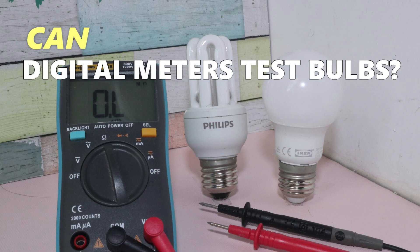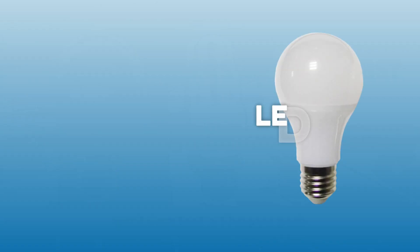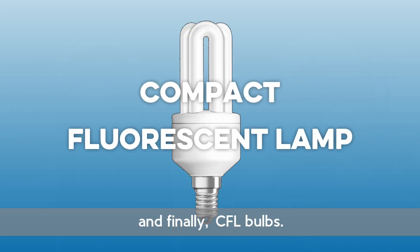Can you test bulbs with digital meters? Let's find out. We'll first test a filament bulb, then an LED bulb and lamp, and finally CFL bulbs.